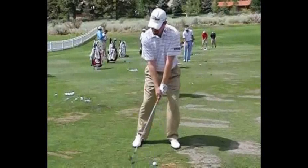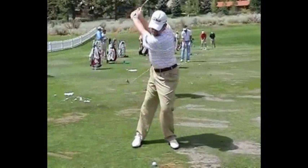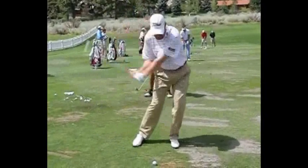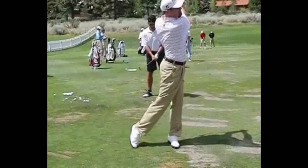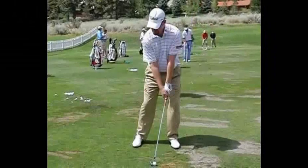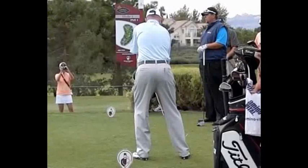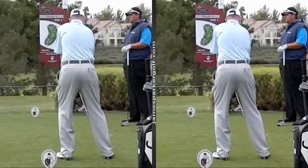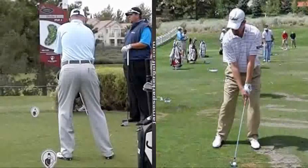Welcome everyone, I'm James Parker. I've just pulled up a guy named Troy Matteson. He's a PGA Tour player, got a great golf swing, got a great move, works closely with Mike Bennett and Andy Plummer. He moves his lower body in a very, very nice fashion, so I just wanted to make a quick video to show you what it's all about.